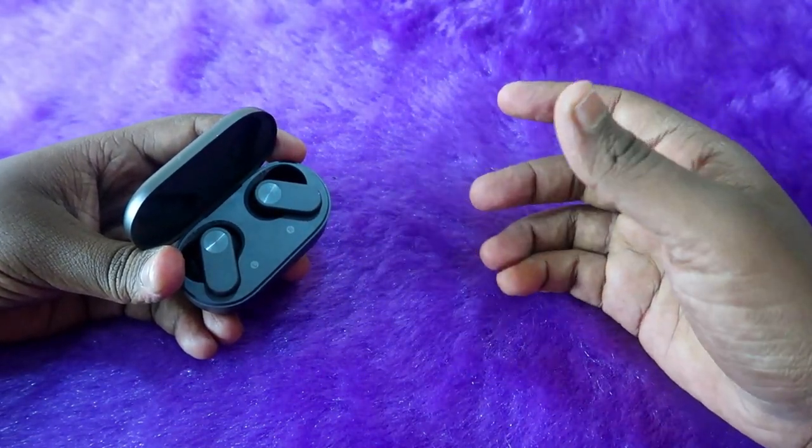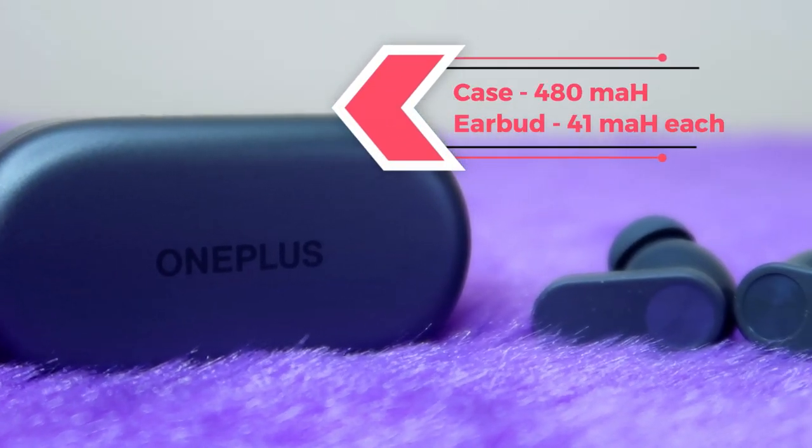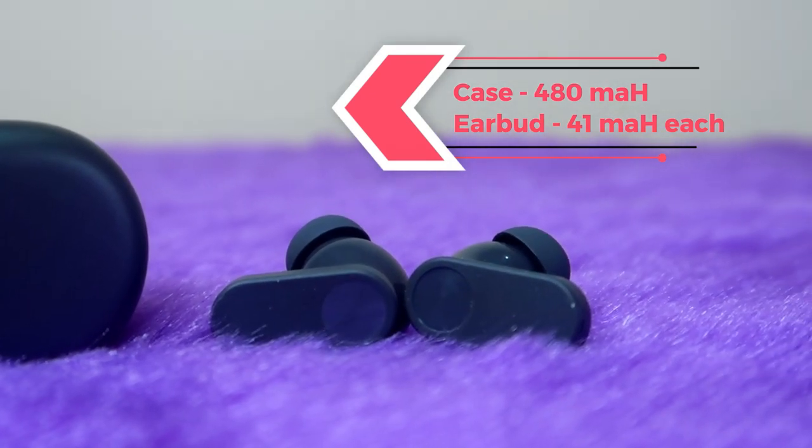First, let's have a look at the specifications. The OnePlus Nord Buds 2 charging case comes with a 480mAh battery, and each earbud comes with a 41mAh battery.